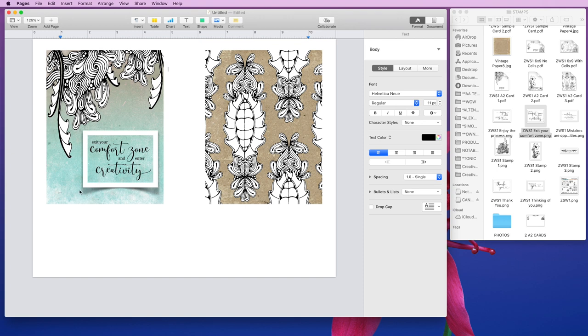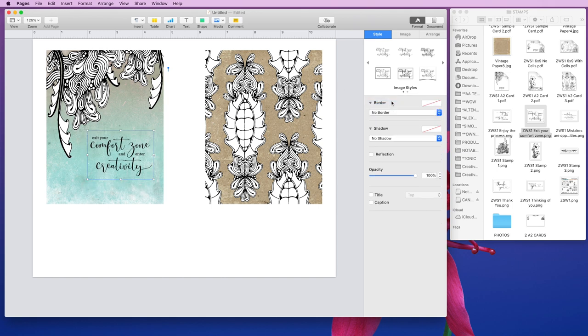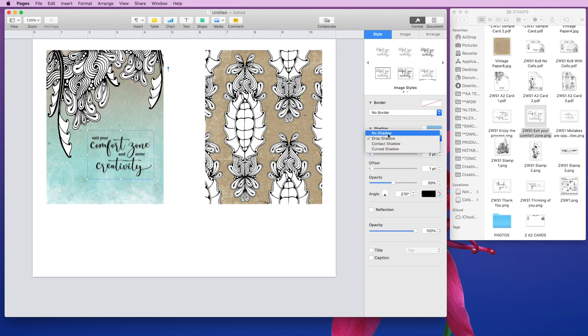Let me click off so you can see — it creates this kind of curved shadow underneath. I do like the white border around that; it looks really nice with the digital paper background. I'm going to leave mine with no border. You can also add a shadow, though oftentimes a shadow on a scripty sentiment like this can make it less readable. You can bring the offset and the blur down so it's not as fuzzy. I'm going to leave the drop shadow off.